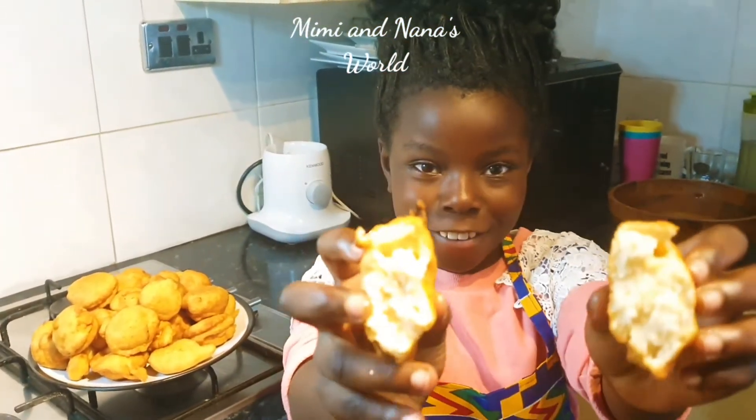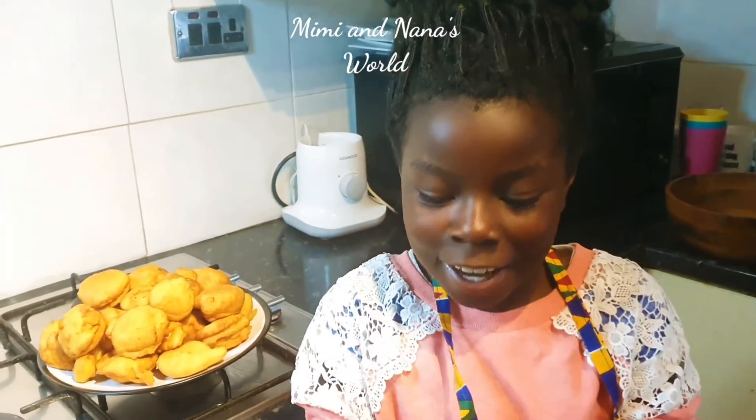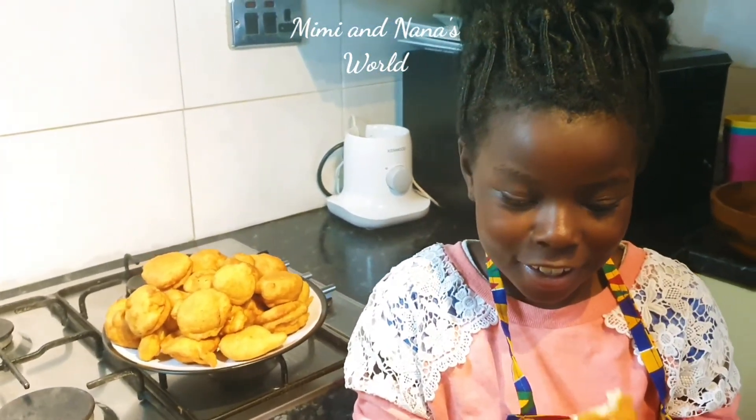Oh my gosh, do you see how fluffy that is? I rate this a 10 out of 10. I think you guys should make this because it's so good!